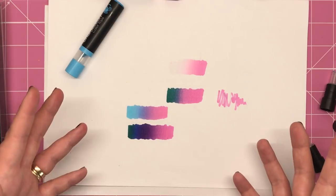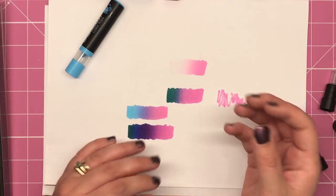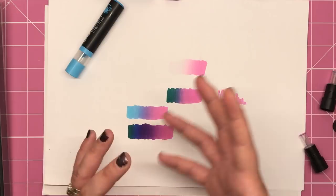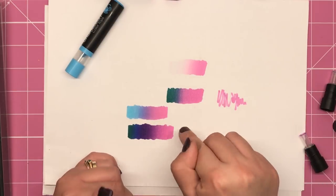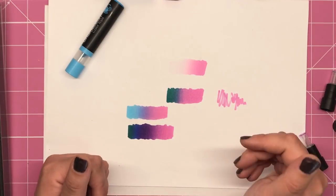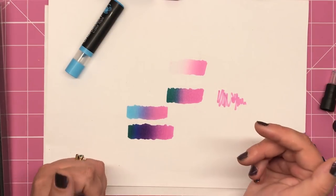If you're one of these people who find it difficult to blend alcohol markers, not really sure where to start, and you want something that's going to do all the work for you, then definitely chameleon pens and definitely the colour tops. I absolutely love them — I think they're a brilliant addition to the original marker line.